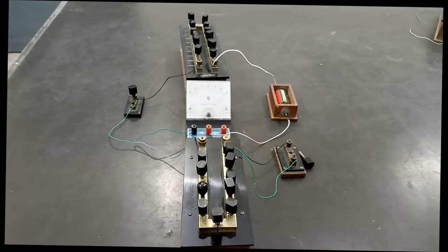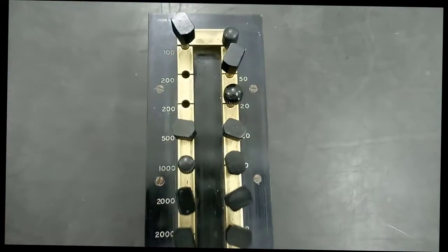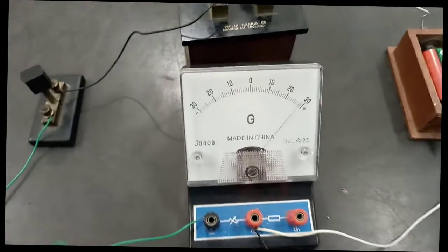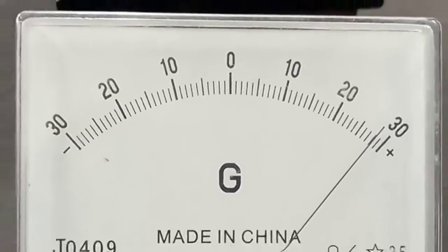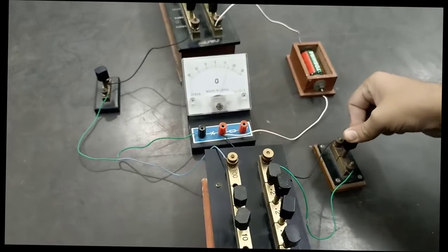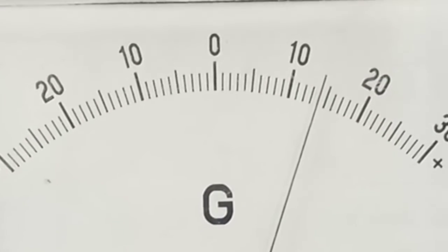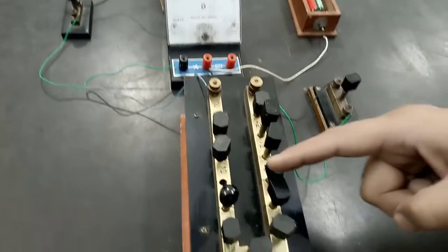Now let's move towards the second observation. We plug out a suitable resistance from the high resistance box — we have plugged out 400 more Ohm, making it a total of 5400 Ohm. The deflection is exactly on 28 divisions. Now let's plug in key K1. As you can see, the galvanometer deflection has been shaken, and the deflection is exactly on 14 divisions. The corresponding reading from the low resistance box is the same 110 Ohm.